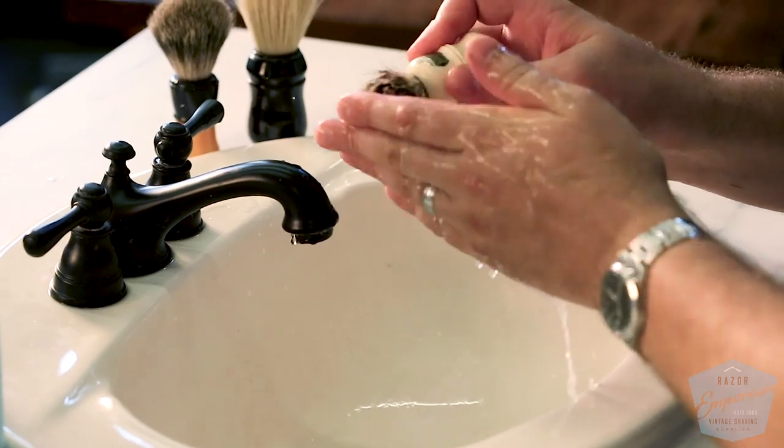There's another product on the market that does a very similar thing — another kind of soap product. This is from Phoenix Artisan Coutrements, some of our friends down in Casa Grande, Arizona, just about an hour south of Phoenix. They sell this awesome product — we sell a lot of these — the Brush Care Kit.